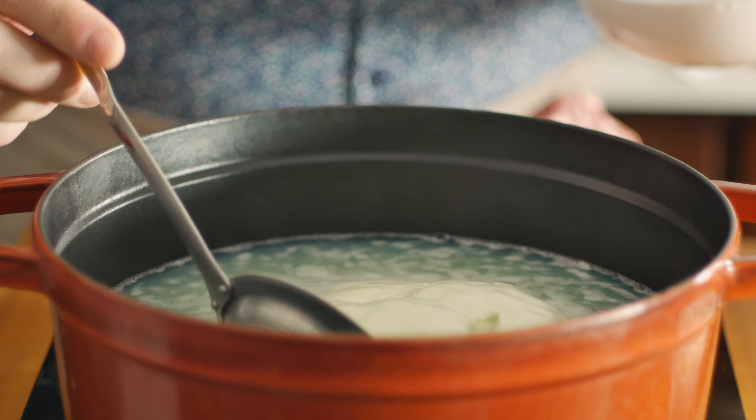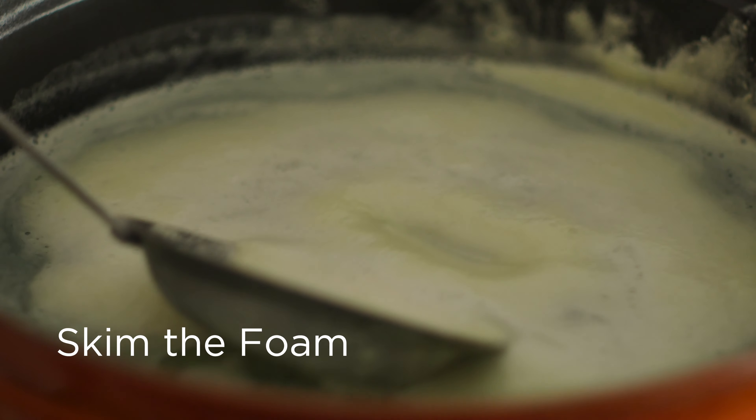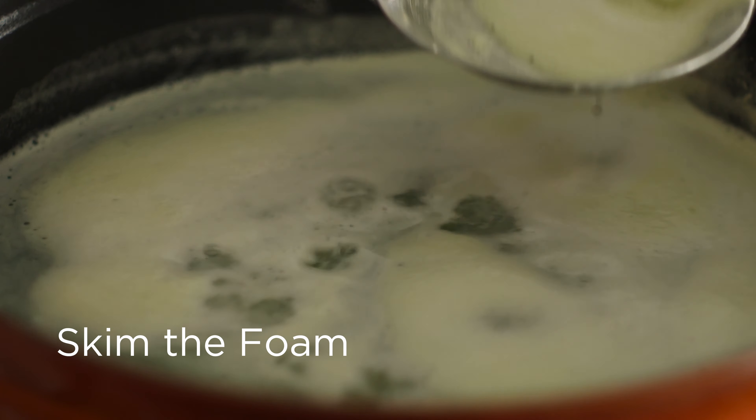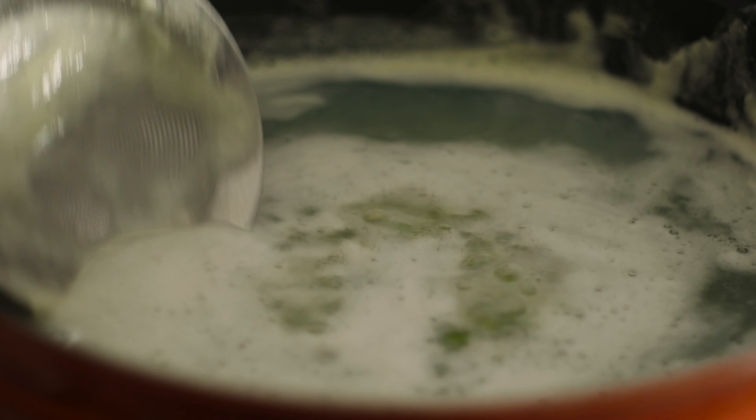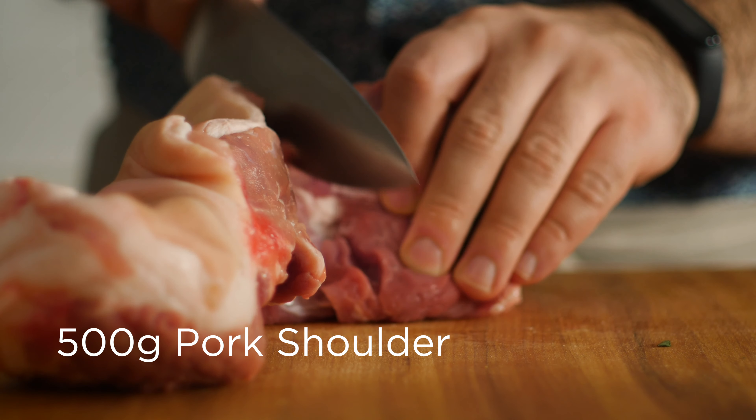As they're heating up you'll see a lot of very thick foam float to the surface. Go ahead and skim off as much of that as possible, and once it's relatively clear let's add in some pork. I'm using 500 grams of pork shoulder here.